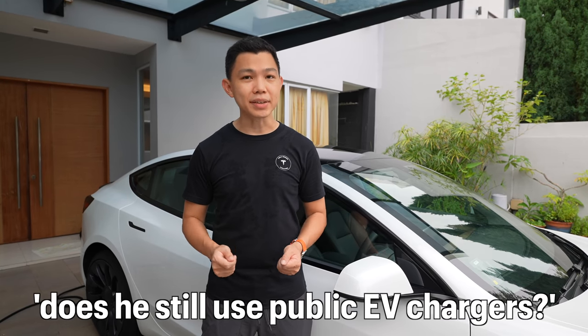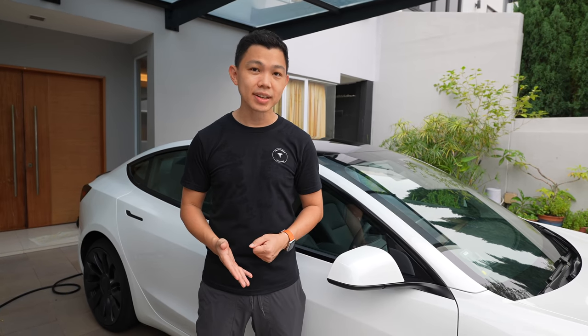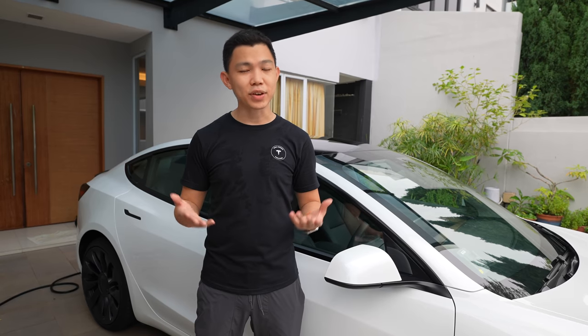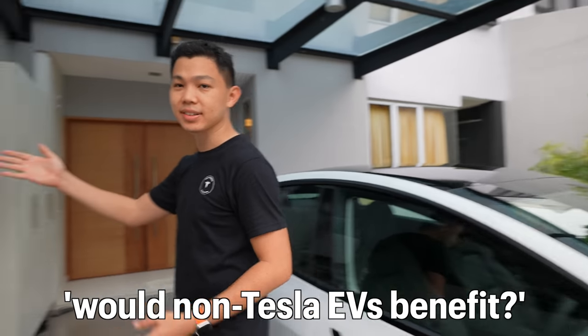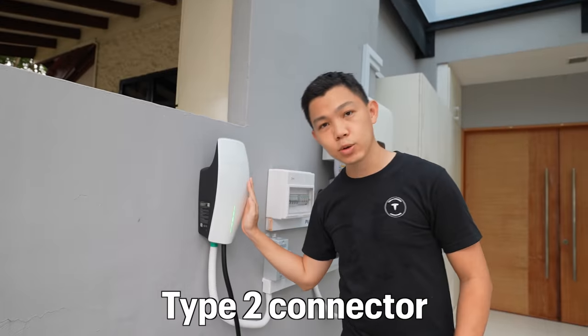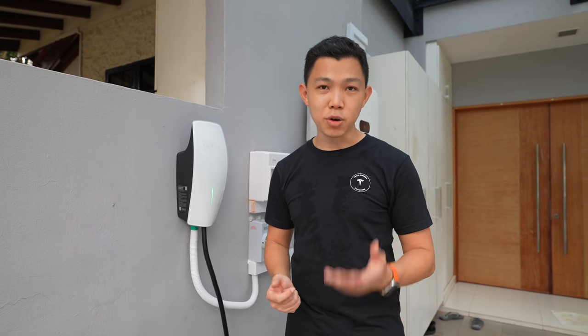I asked the owner: now that he has home EV charging, does he still use public EV chargers? His answer is no — he hardly uses them anymore, with the rare exception of the Tesla Supercharger on Fridays or Saturdays if he forgets to charge at home or is driving a lot more. I also asked whether non-Tesla EVs can use the Tesla wall connector. It actually uses a Type 2 connector, so it does work with most EVs. When in doubt, check with your manufacturer or electrician to be sure.